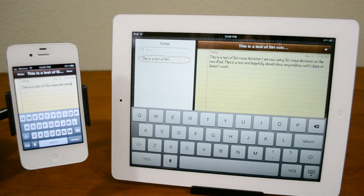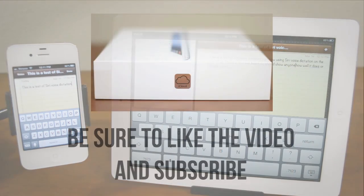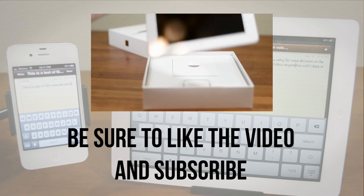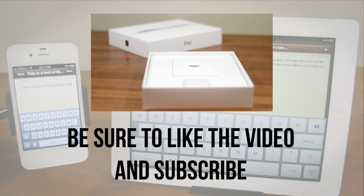So anyway guys, it's a quick little demo of Siri voice dictation. Now this is not the full Siri, so you can't ask it questions or anything like that, but it definitely is helpful if you do have a Wi-Fi, 3G, or 4G connection. You can have it really accurately dictate your voice. If you enjoyed, definitely be sure to leave this video a thumbs up, and if you're interested in more videos on the new iPad, be sure to hit up this playlist where you can see all of my other new iPad videos.